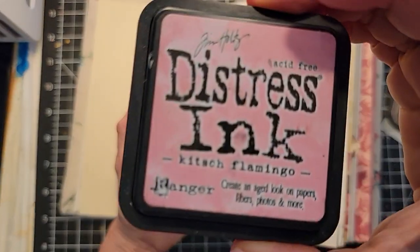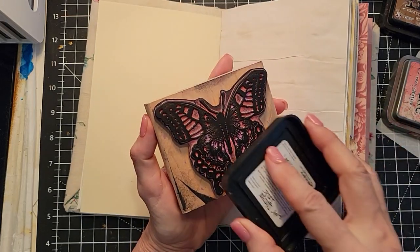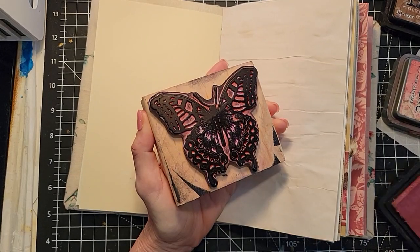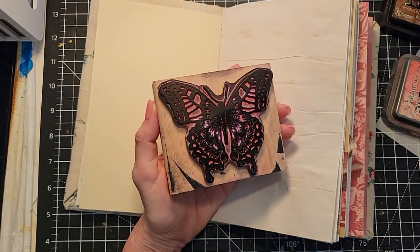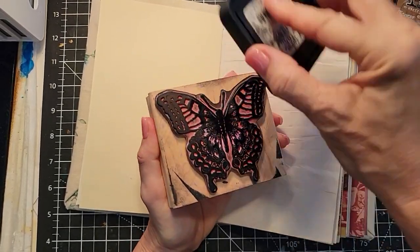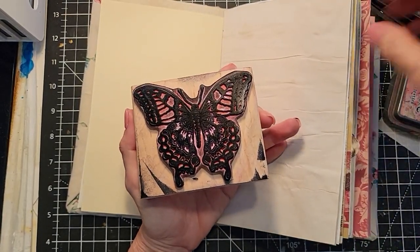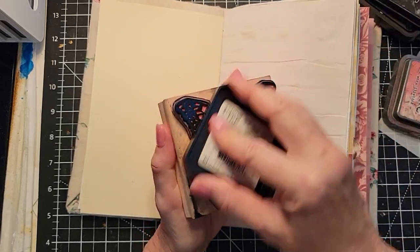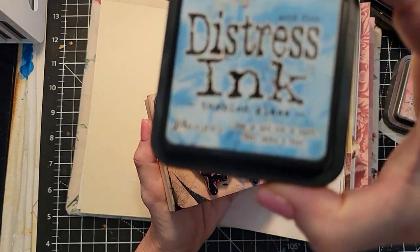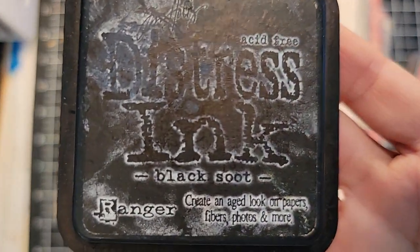I'm going to use Kitsch Flamingo ink because it's new and juicy with lots of color. Maybe some black around the tips — that's black soot, which is pretty much the traditional black I use — and maybe some blue; that was tumbled glass. I'm going to sneak my fingers in here and squish the middle because sometimes the stamp doesn't get the middle. Let's hope — kind of cool, right?